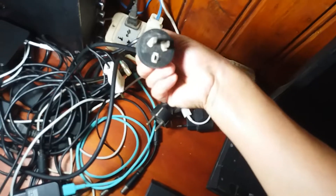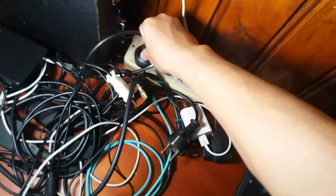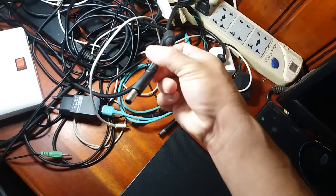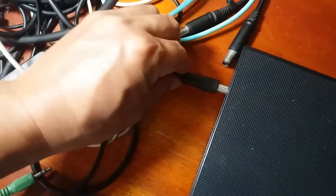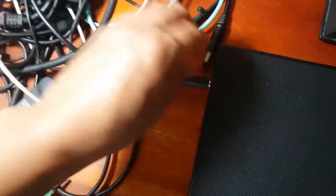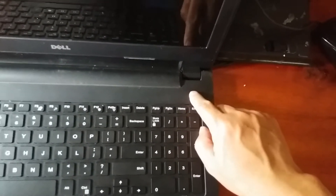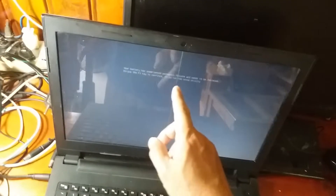Mình sẽ cắm nguồn cho máy. Đây là dây nguồn của laptop, cắm vào điện 220V. Đây là đầu cắm của dây. Khi cắm các bạn xoay xoay một chút để cho nó chắc. Bây giờ mở màn hình lên để khởi động, rồi bấm vào nút nguồn của máy. Máy này báo rằng phải bấm vào phím F1 để khởi động vào hệ điều hành Windows.